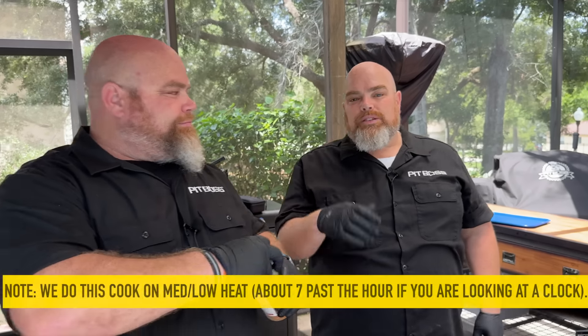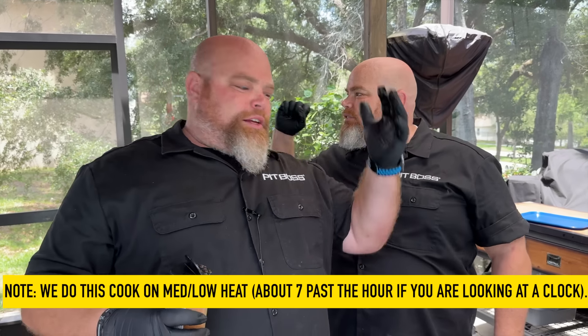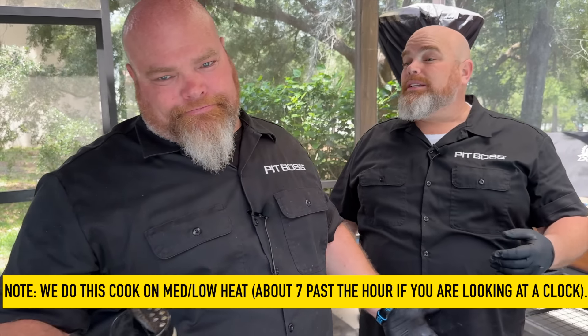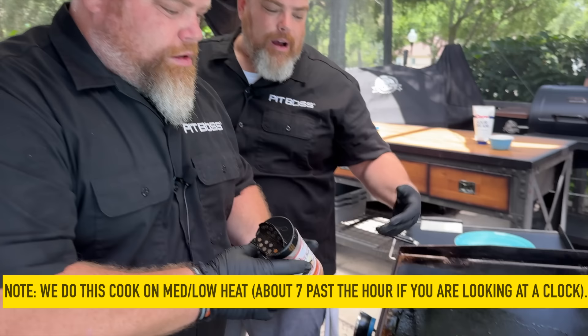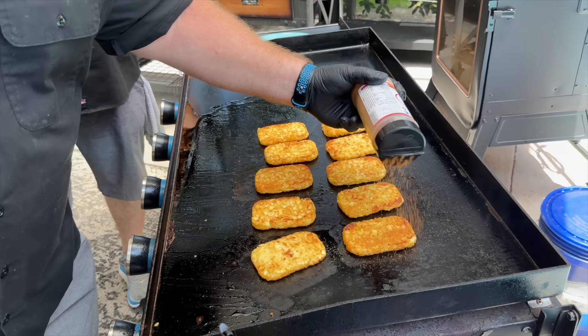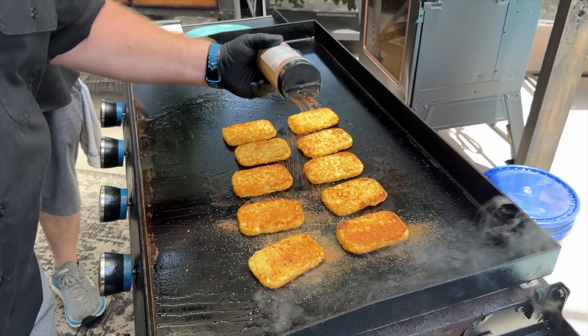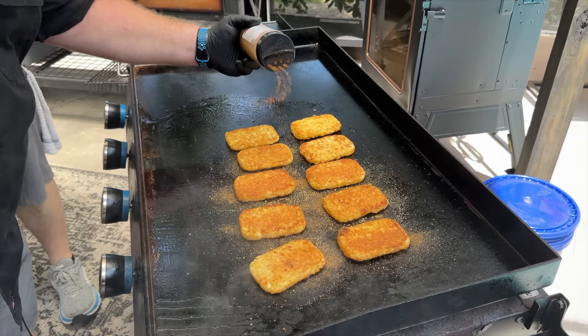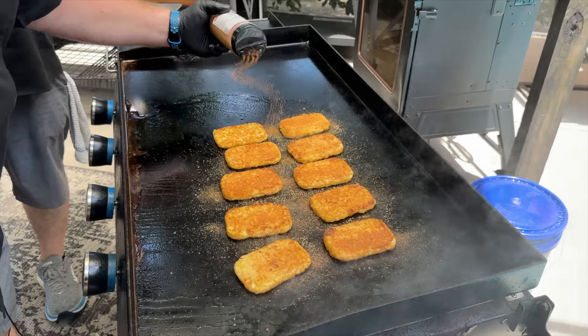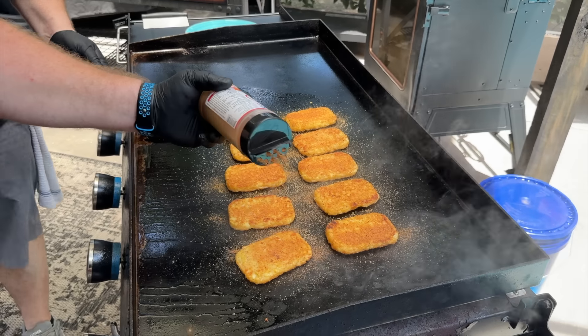On to round two — we had to switch to the iPhone because unfortunately the GoPro is having some issues, been having ongoing issues. Probably time for a new GoPro. Anyway, we're going to season these up now because we're going to flip them one more time. Nothing wrong with a little extra seasoning. If you realize how good this Uncle Steve's is, you would not be upset either.